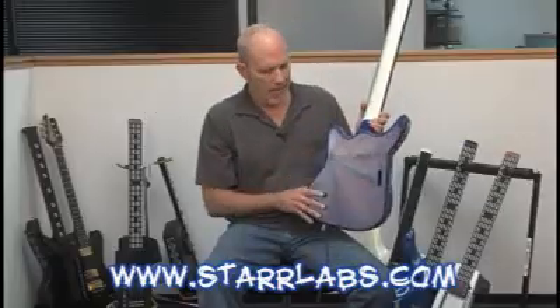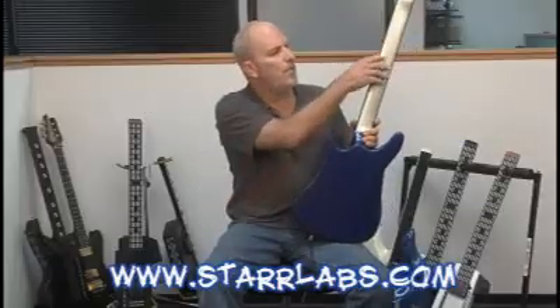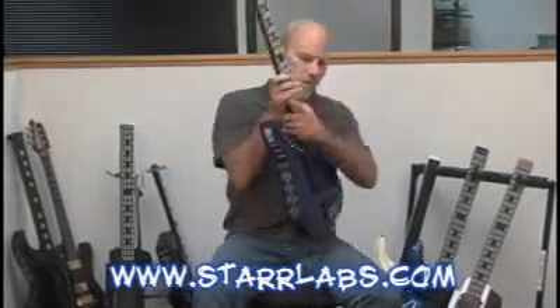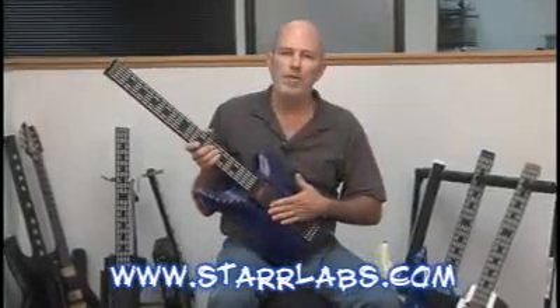One thing I should add: if you have a guitar, notice this metal strip on the rear of the neck — don't remove this. This is part of the muting system. It helps when you touch the strings, muting them dead on. This is not a piece of protective tape; it is part of the muting system.